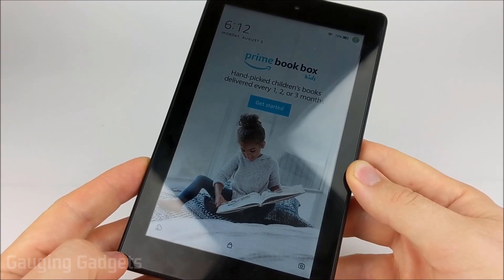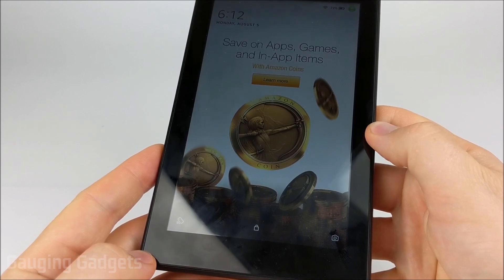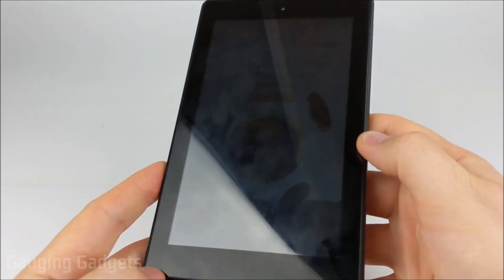Hey guys, welcome to another Gauging Gadgets Amazon Fire tablet tutorial video. In this video, I'm going to be showing you how to perform a factory reset of your Amazon Fire tablet with the device off.